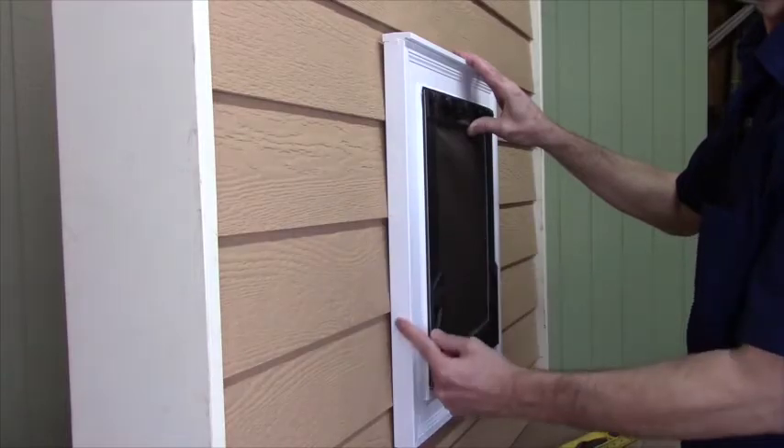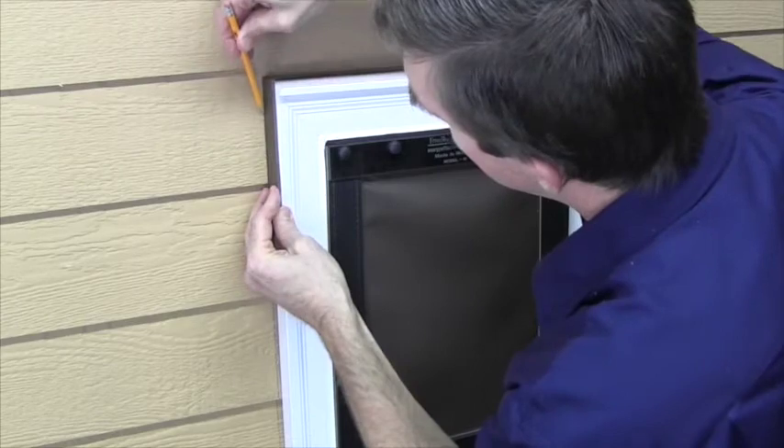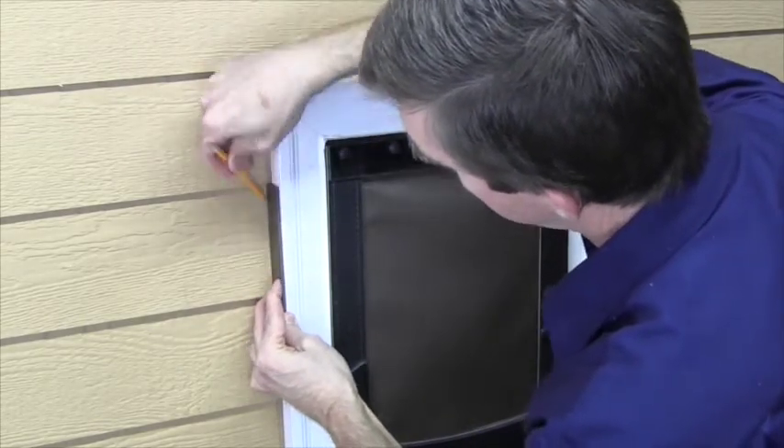I'll now outline the siding cutout, but slightly enlarged for clearance. I'll use about a 1⅛ inch spacer for tracing out around all four sides.